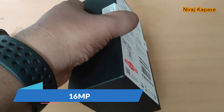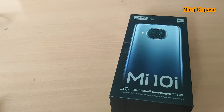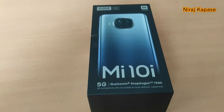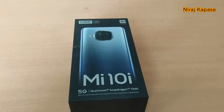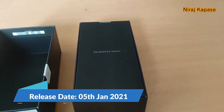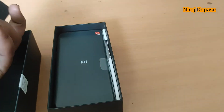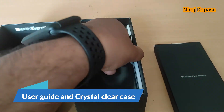It comes in different colors as well. We'll see the unboxing now — I'll open the box and see the phone features and everything. The Mi 10i was released on 5th January 2021 — it's a latest flagship phone. In the box we get a user guide.